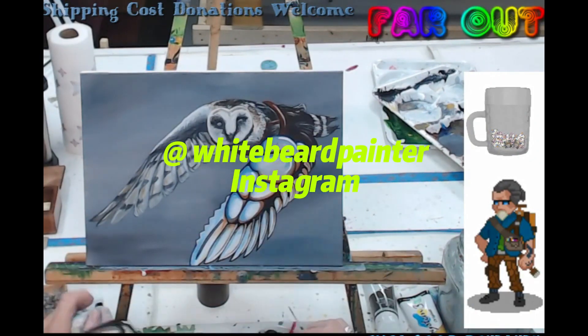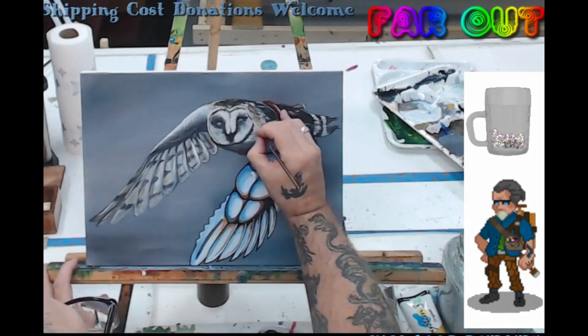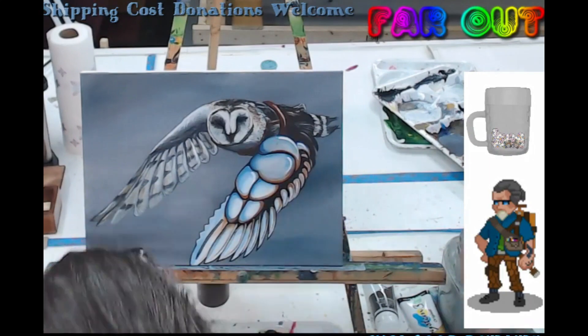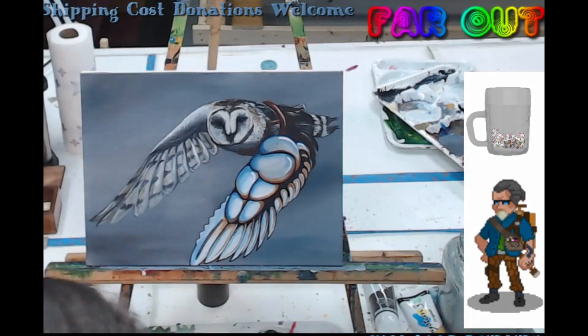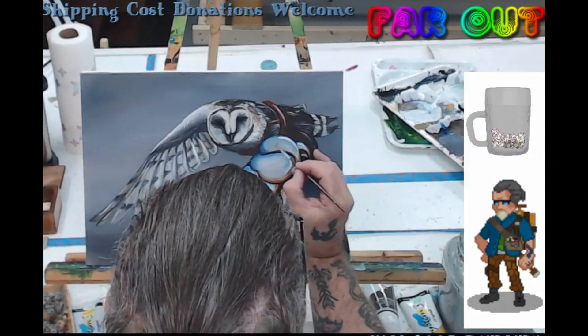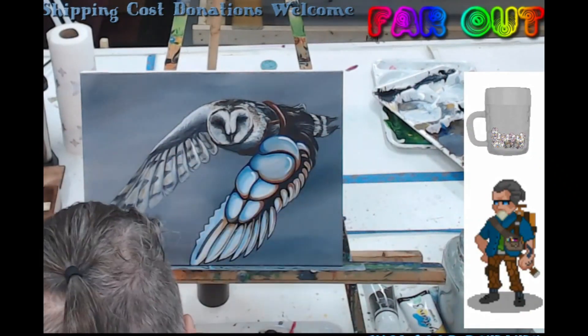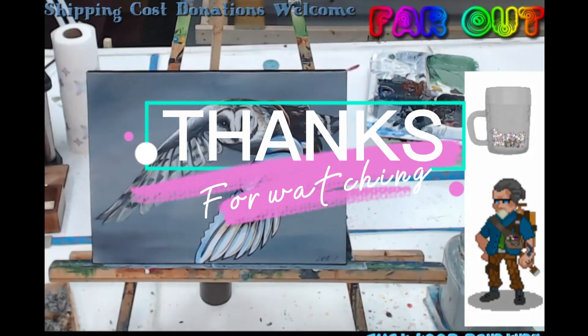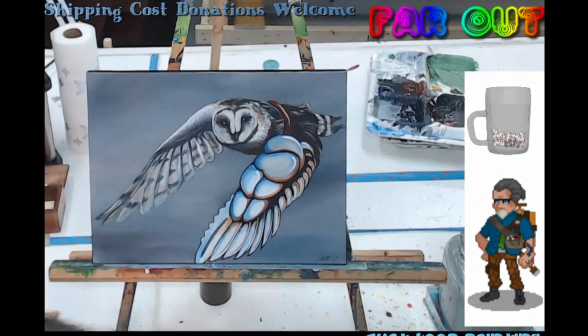Kind of getting his face all nice and redefined. That's just about it — a couple more highlights to go. I appreciate you watching, I hope you enjoyed this painting, and I hope you come back and see some more. Thank you, guys.